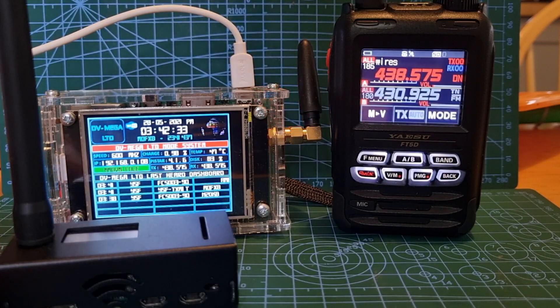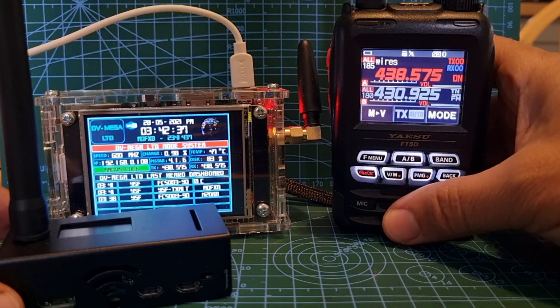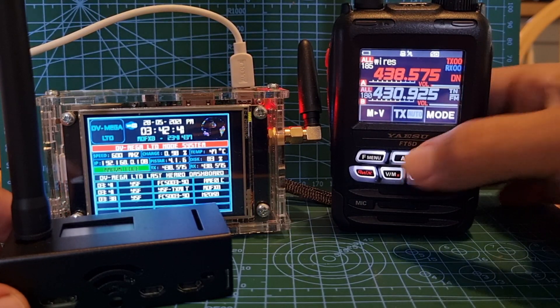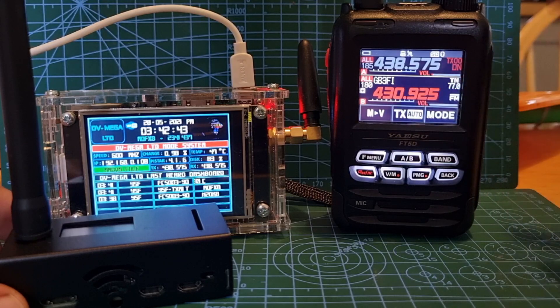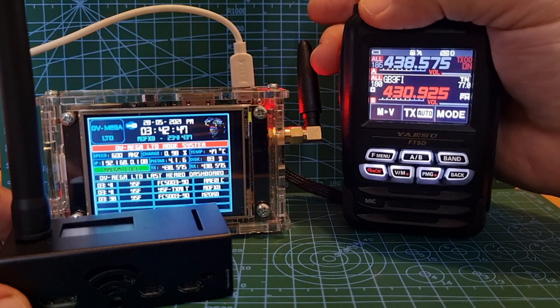Welcome to my channel. I'm going to quickly show you why we have hotspots — what is the point? Look at this Yaesu FT5D here. The B-band is on GB3FI, which is about 10 miles from me. If I key it, the rubber duck is just about going to make it — watch this.